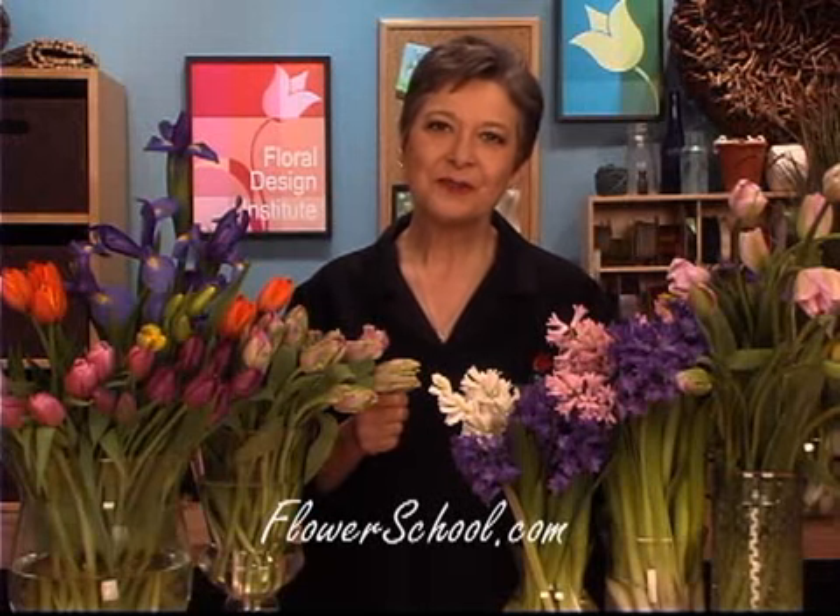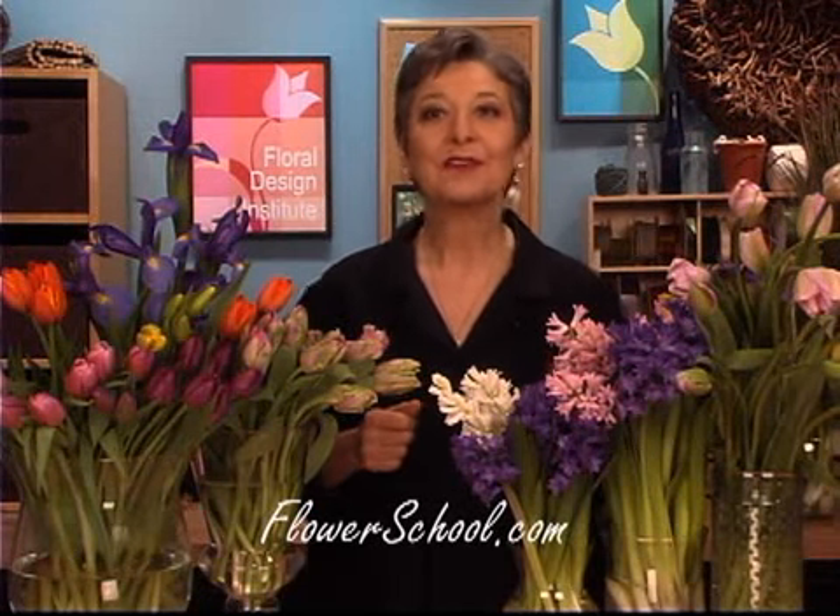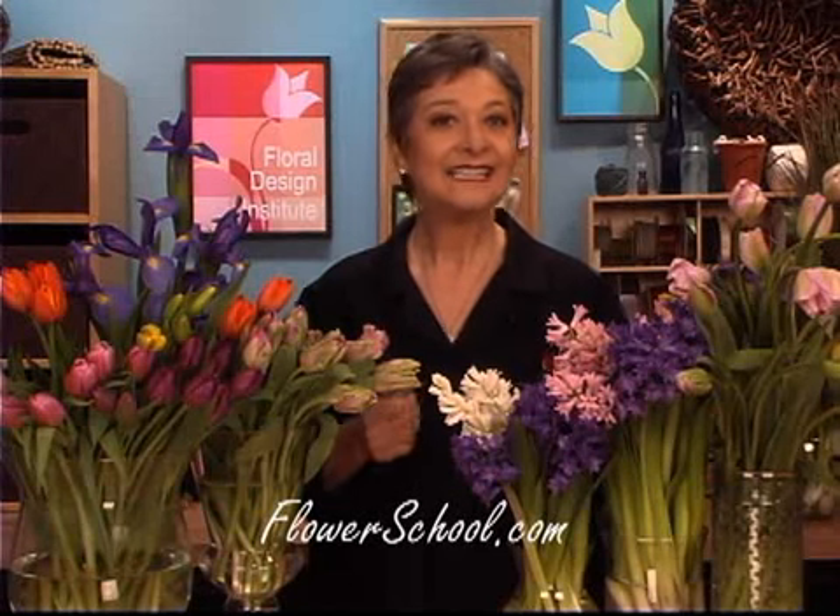Welcome to the flowerschool.com video library. I'm Leanne Kessler, Director of the Floral Design Institute, and today I'm here to share with you a fabulous design: bulb flowers in a landscape style. The flowers are a breath of springtime, all of them from Sun Valley Farms. Through careful planning, planting practices, and a lot of scientific knowledge, they allow us to have springtime blooms virtually year-round.